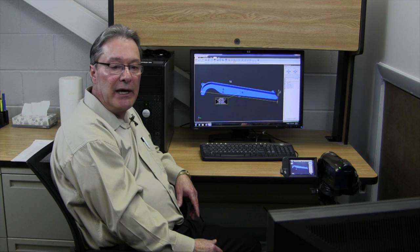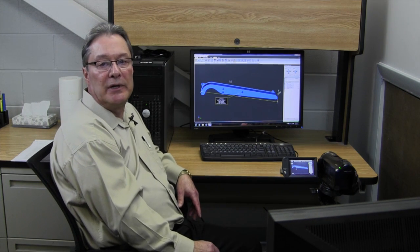We'll let the mold makers look at the A and B surfaces and determine how long it's going to take to build a mold for us.